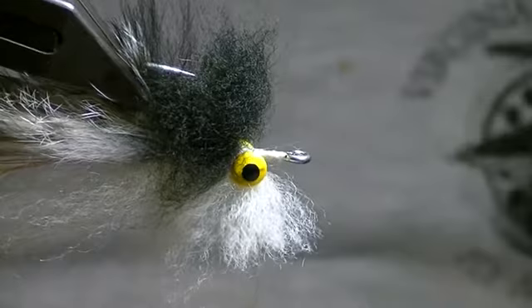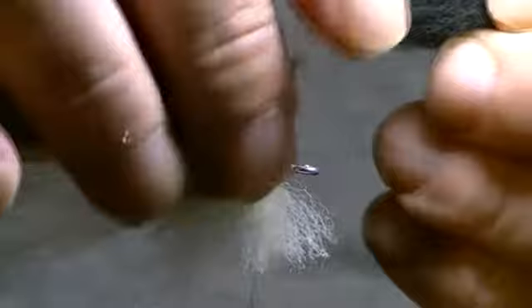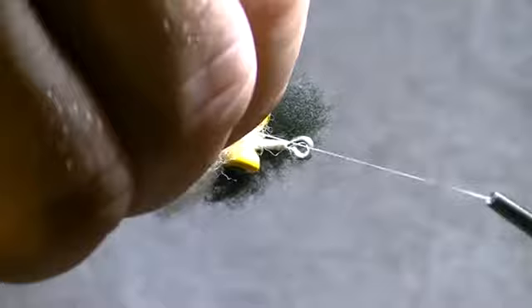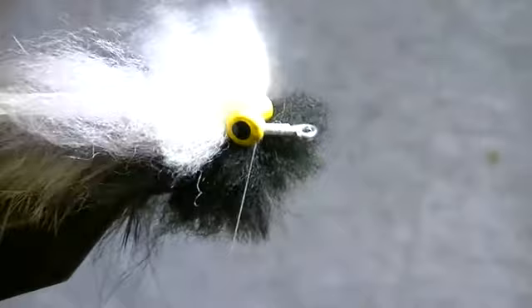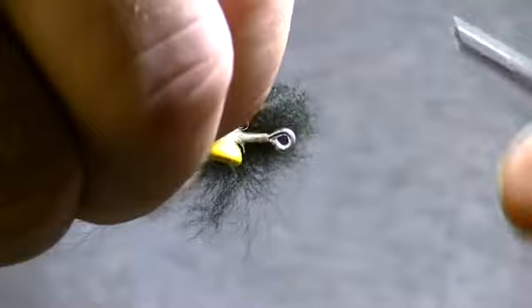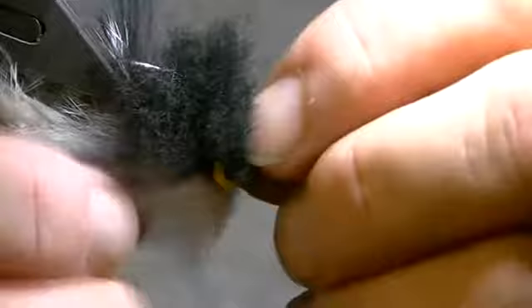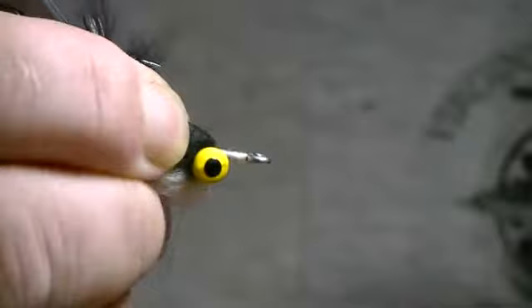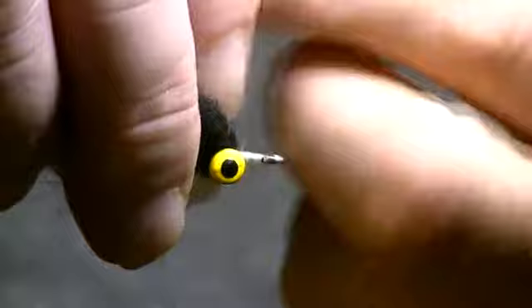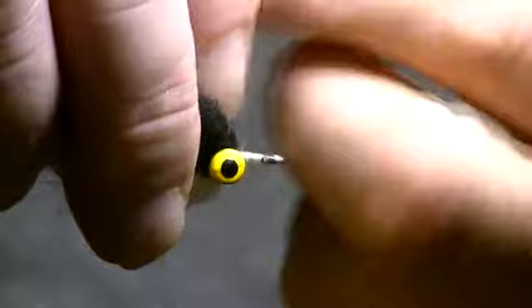I turn it over and do the same thing with a piece of black, laying it right in between the top of the dumbbell eye, going up and behind, then up and over. The key thing is not pulling any of that hair down in between. As you can see the black is on top and the white is on the bottom. I make two wraps, pull all that back, form just a little build-up, and then whip finish. Then I take the thread off.